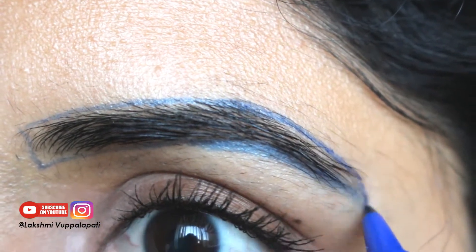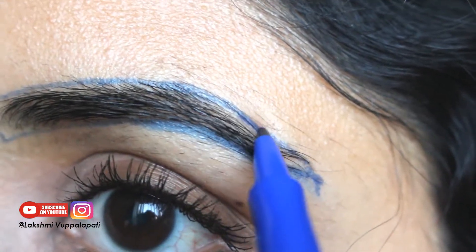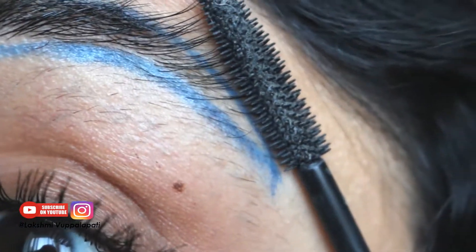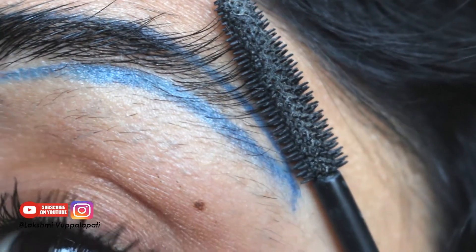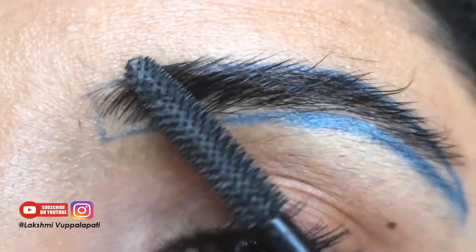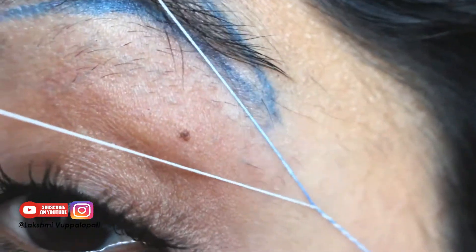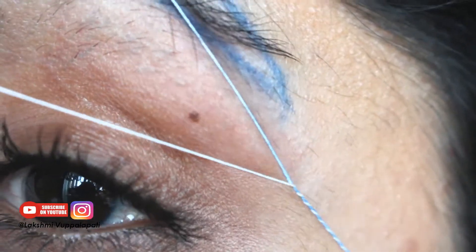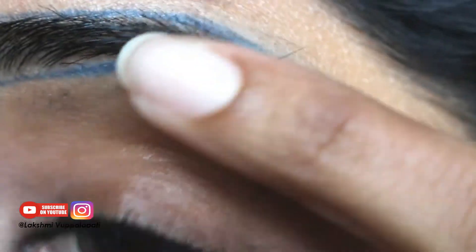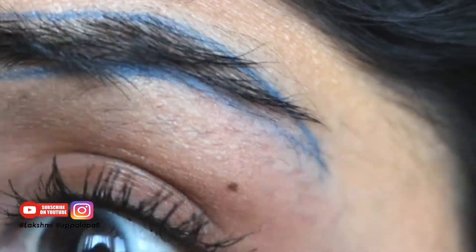I'll be removing the hair that is outside the boundary. I'm not going to talk about how to do threading in this video, but if you want to know more about threading there's another video — I'll link it in the description. When you're doing this, please take your time, especially when you are closer to the boundary.